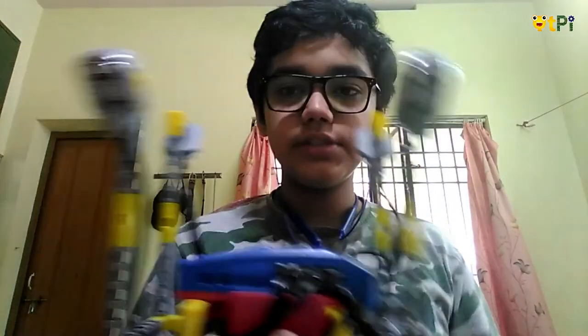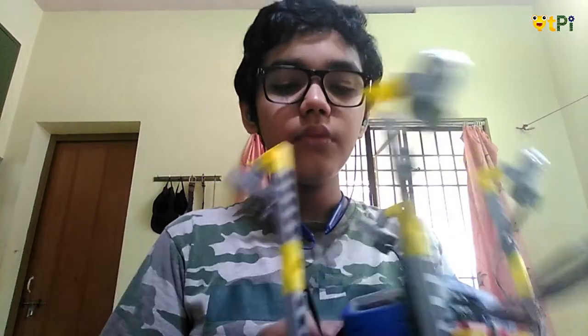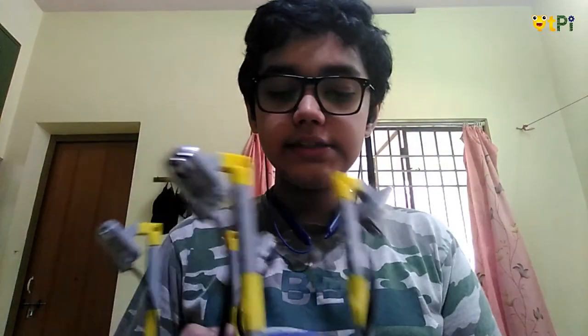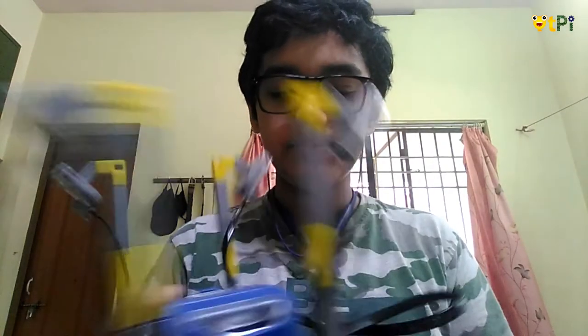I've made a device called the street lamp. There's two RGBs and two LEDs and an LDR sensor. The LDR sensor is a light-dependent resistor. It senses the light in its surroundings.